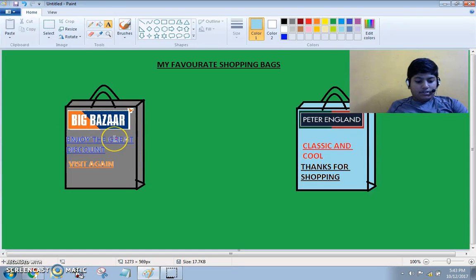The text box is written as A. And I have drawn it. I have written, enjoy the great discount. And I have taken another text box from the tools and written, visit again. You can choose the colors. You can choose the full sentence and choose the colors, whichever you like.